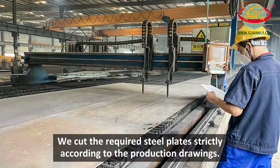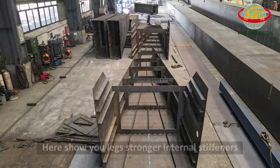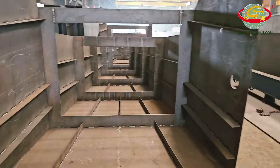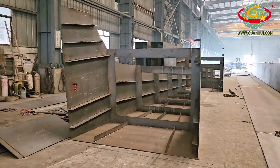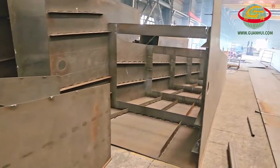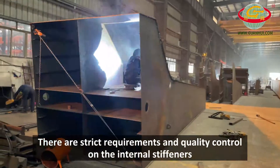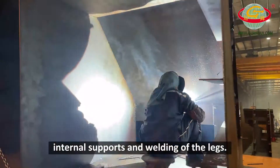We cut the required steel plates strictly according to the production drawings. Here we show you the legs' stronger internal stiffeners and internal supports. There are strict requirements and quality control on the internal stiffeners, internal supports, and welding of the legs.